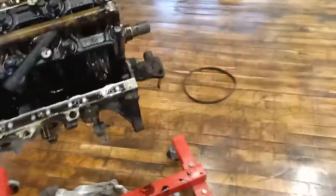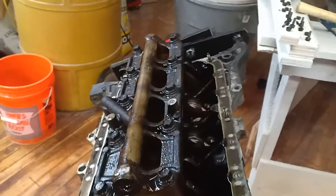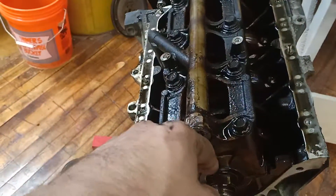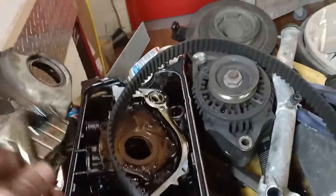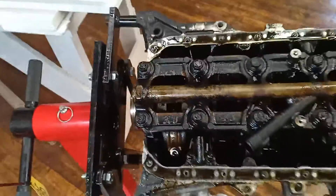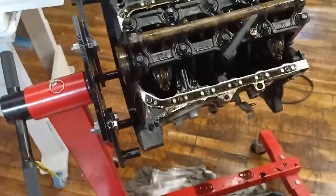The oil pump is off. There were about six 10 millimeter bolts on the side of the engine, and then there was the oil pump pickup tube that bolted here. There are two bolts there and two there — that's the oil pump right there. It came off with about ten 10 millimeter bolts total. Now I can take the girdle off and the crank will be exposed.